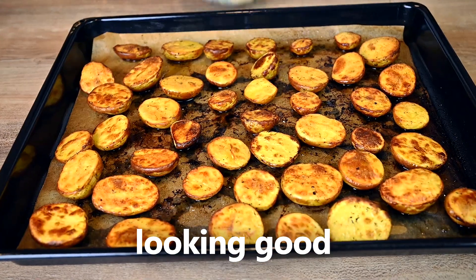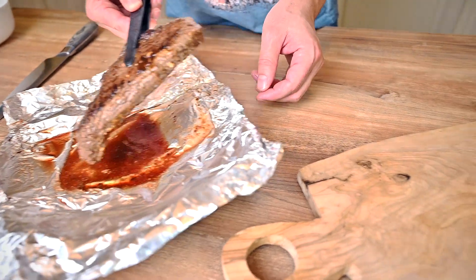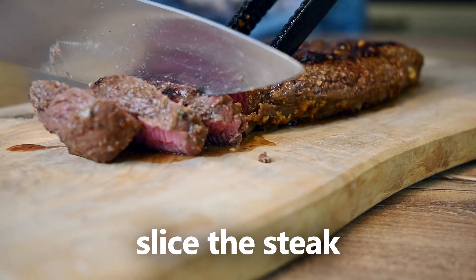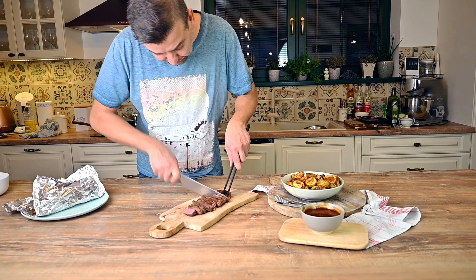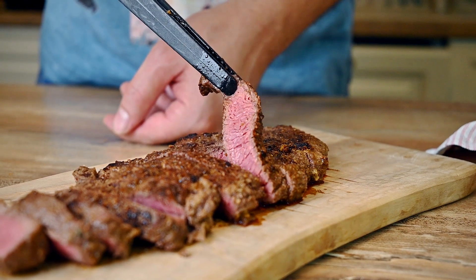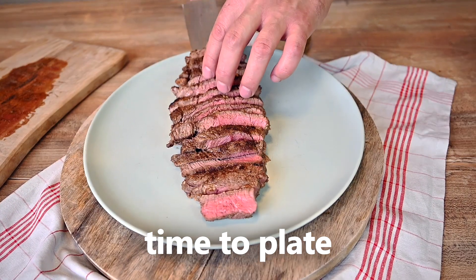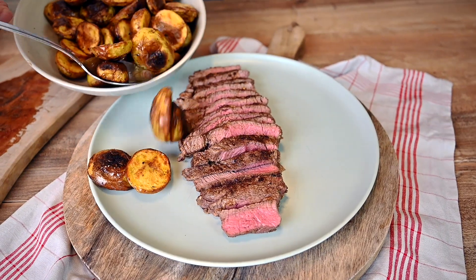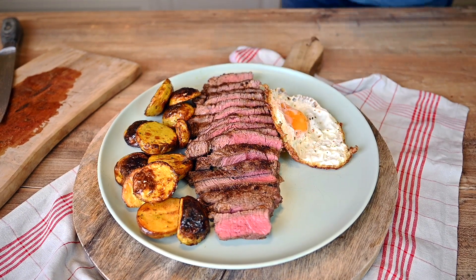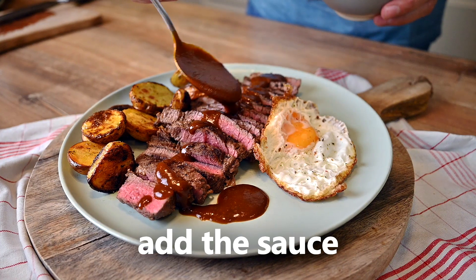The potatoes are ready too. Let's take them off the baking sheet and get ready to serve our dinner. Let me cut into the beauty to see what it looks like — sometimes it's tricky to hit the right time, but I think this one turned out great. I love the color. Our rump steak looks super juicy and tender. Let's plate the dish now. Steak goes into the center, potatoes on one side and a fried egg on the other one. And let's not forget about the delicious sauce we made earlier — I like to add a lot of it.